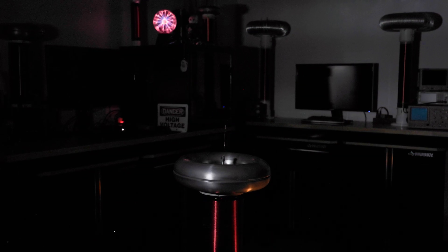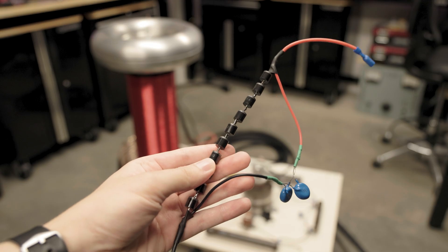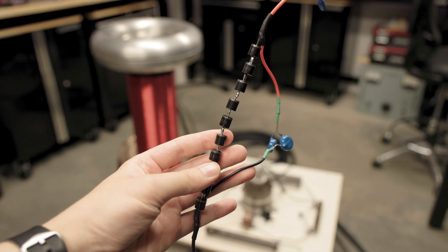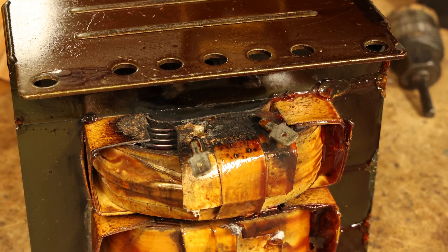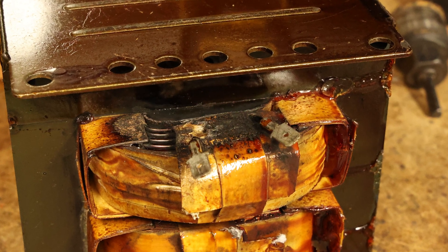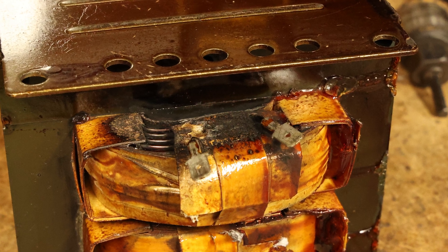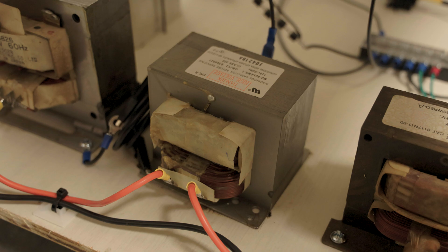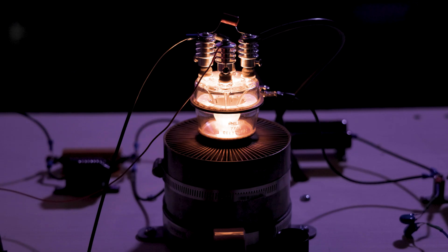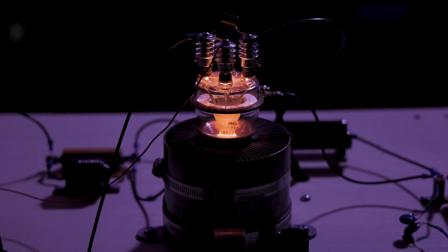Well, that's not good. Apparently the voltage got too high and shorted out my doubler diodes. Then that made one of the microwave oven transformers start arcing to itself, and this whole thing just turned into one big disaster. But I soldered a whole new stack of diodes and replaced the microwave oven transformer. Just gotta do shorter runs this time and let things cool down in between.